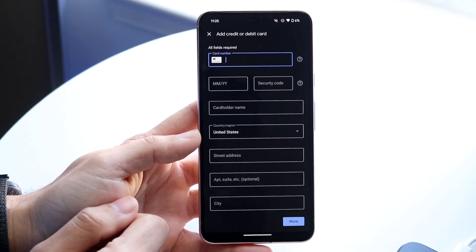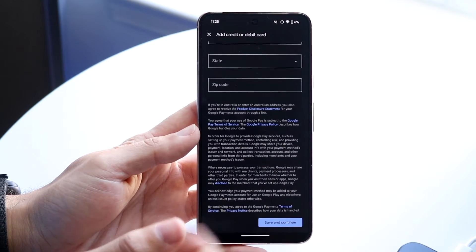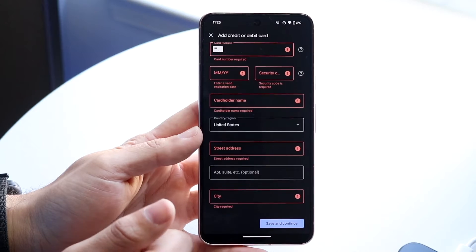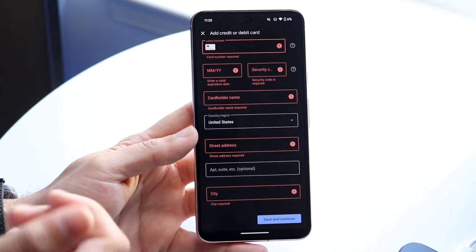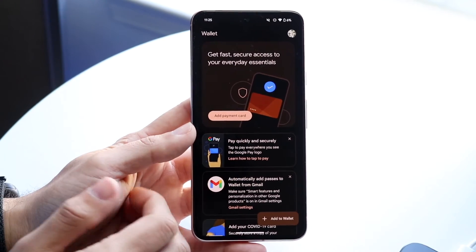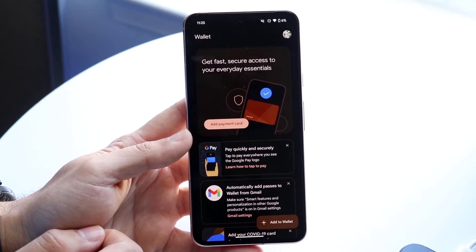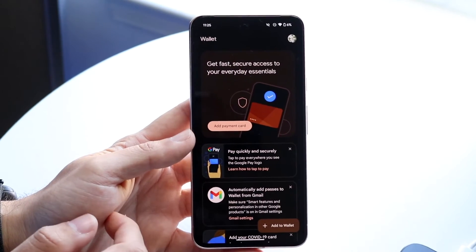You can enter your card number, expiration date, and security code manually. Once you're done, click continue. It will take a few seconds or minutes to verify everything, and then you should be able to see your specific card within your Google Wallet.